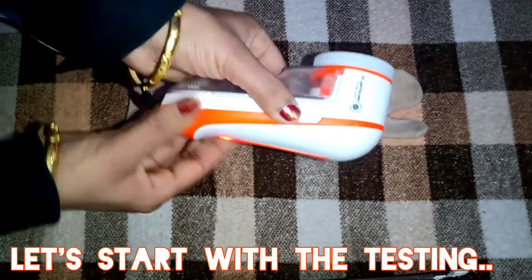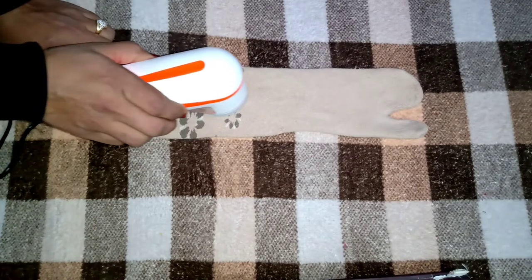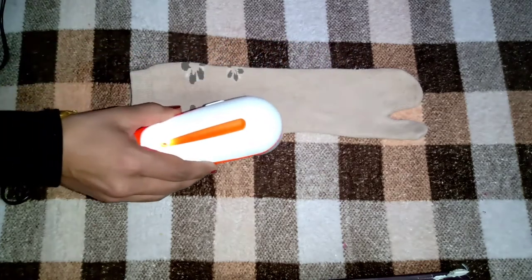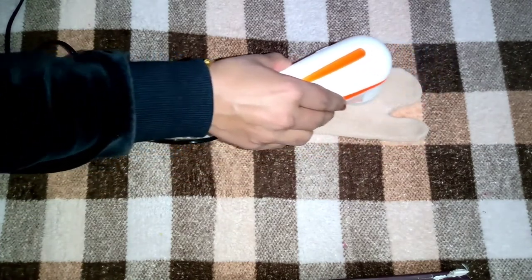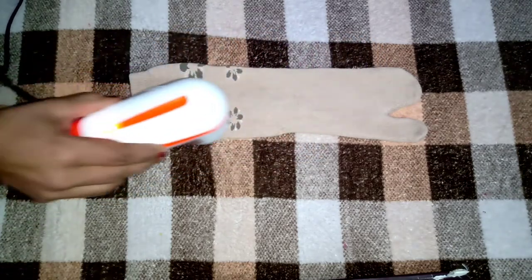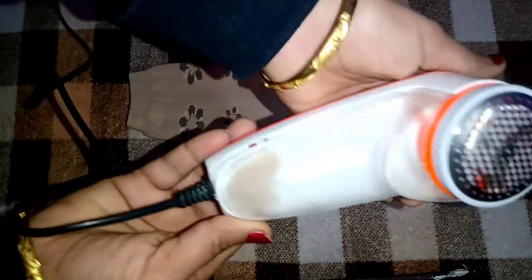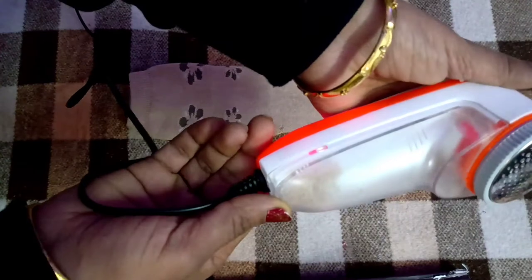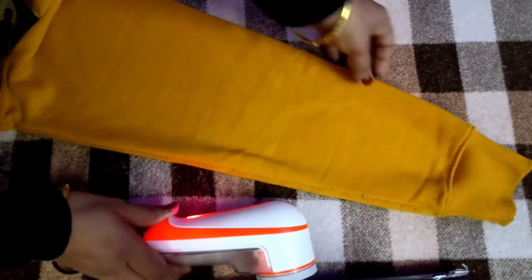And side per yeh button hai, yahaan se on ho jayega — toh yeh lijiye, yeh ho gaya hai on mein. Aap logon ne dekha container mein lint ikatthi ho gayi hai just within seconds — isne meri socks ko bilkul saaf kar diya hai. I am so excited while using this product because iska result bhoat hi amazing hai.